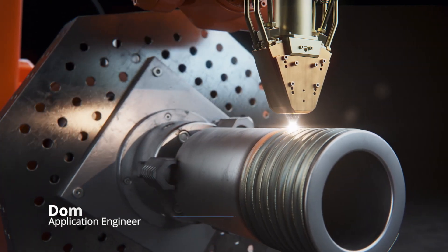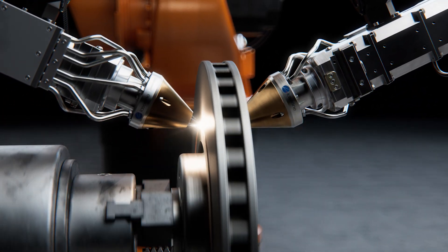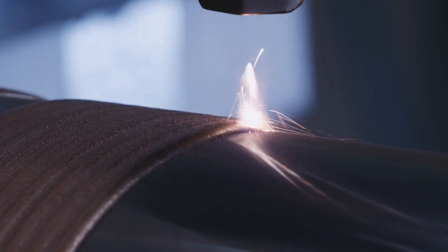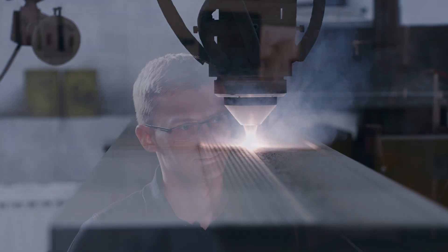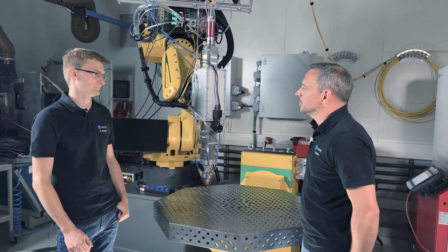Laser cladding is a process where a laser beam is used to precisely melt additional filler material, so an additional layer of material is applied to the surface of a work piece. Typical applications are wear protection, repairing, or increasing the corrosion resistance. These applications are typically used with our powder nozzle, using powder to add these coatings on the surface.